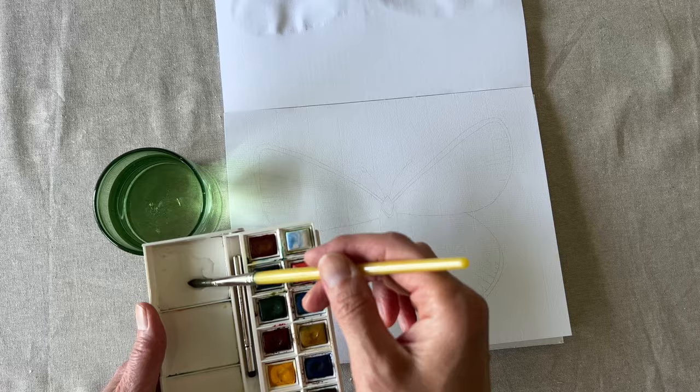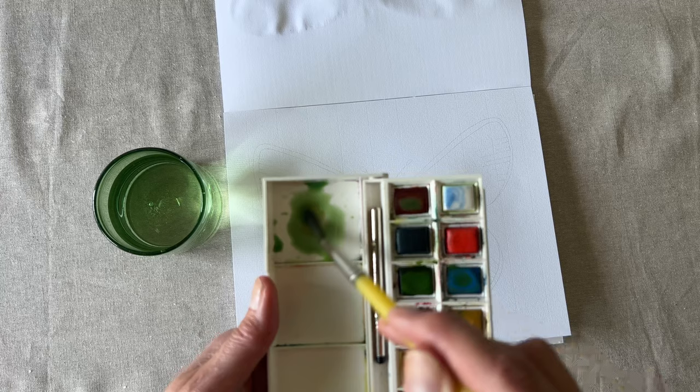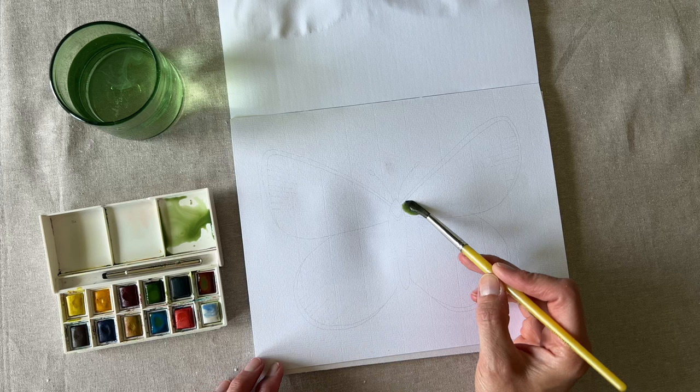This butterfly is primarily light green, but you can't just use the light green from your palette — that is no fun and it doesn't look very natural. Here I'm going to mix in a little bit of light blue into my light green and also a touch of brown. Honestly, I almost always add in a touch of brown to everything that I paint. I recommend using a little bit more water than you think.